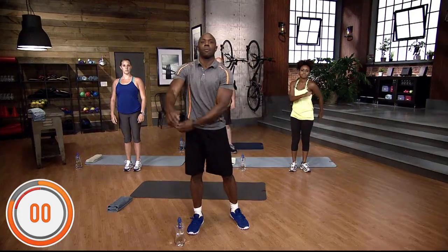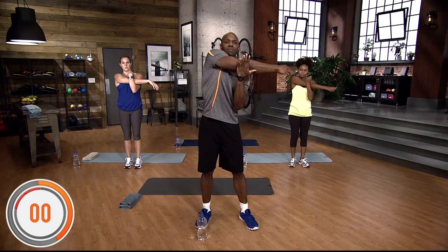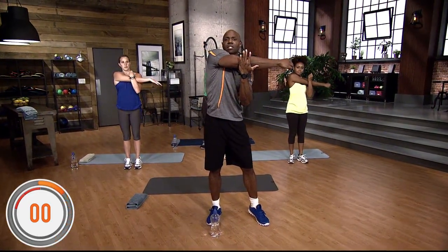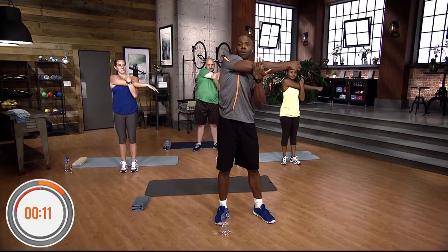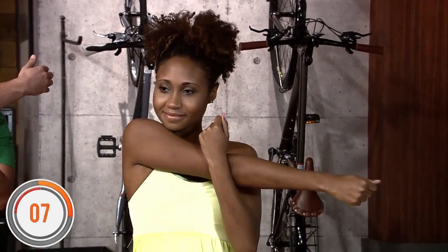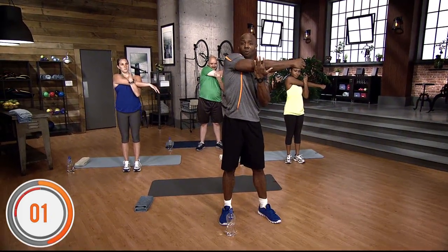Now we're gonna stretch our tricep. Right arm across our body, the other arm supporting the elbow. Just push and hold it — 15 seconds, stretching the tricep. The tricep is the back of your arm. Counting down from 15 to 1.